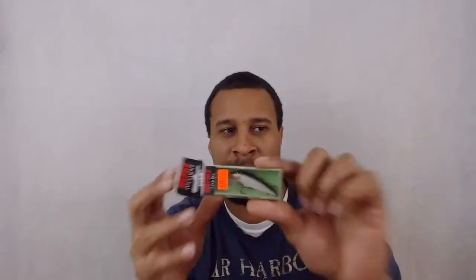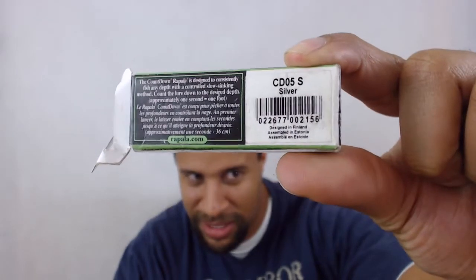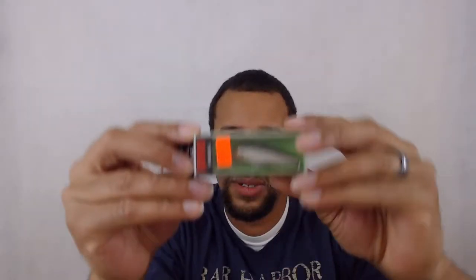The last example is this Rapala Countdown Minnow — one of the sinking minnows. It sinks at approximately one foot per second, which is pretty fast. I've looked at it and it seems like maybe six inches per second, but you can read the box for the exact rate. This lure is about two inches long and is not too expensive at $9.99.